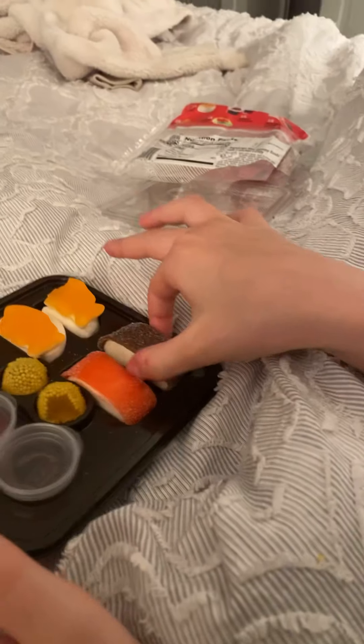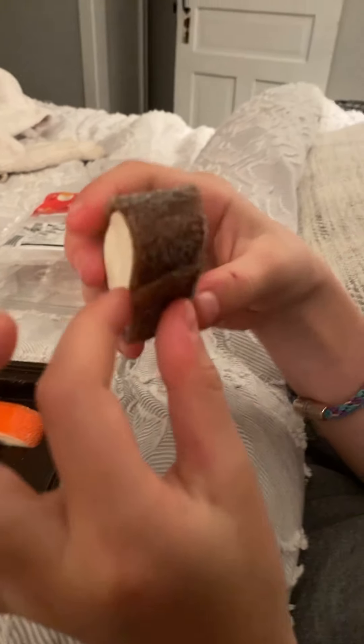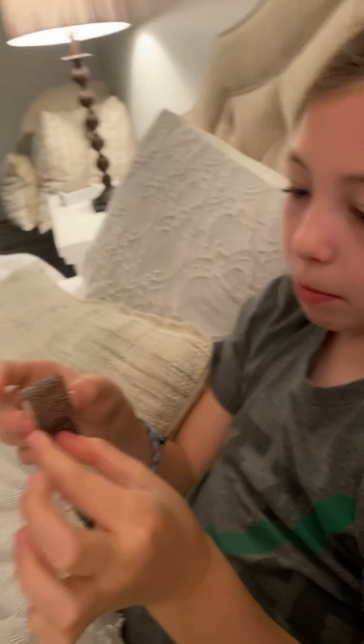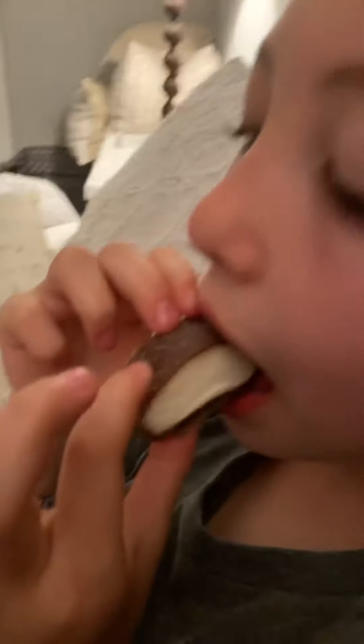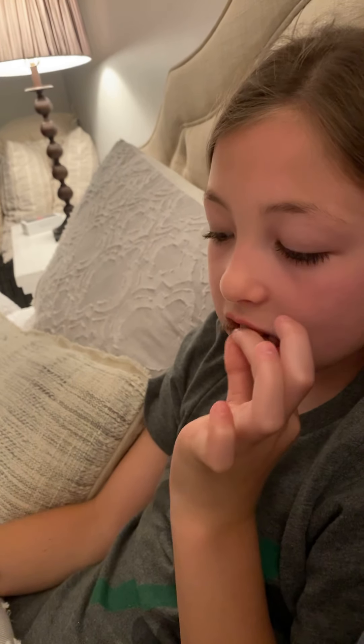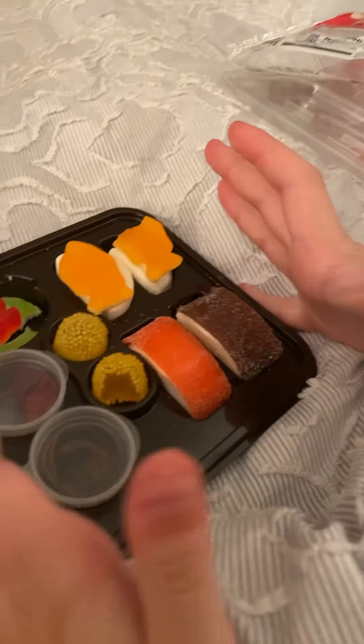Let's do this one. This is supposed to be California roll. Very good. I don't think it's great, but it might be.